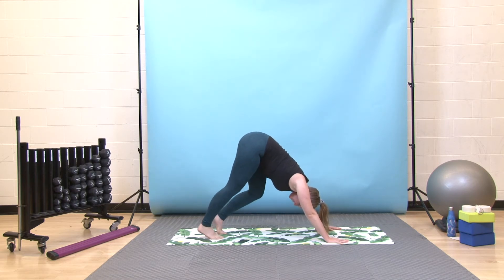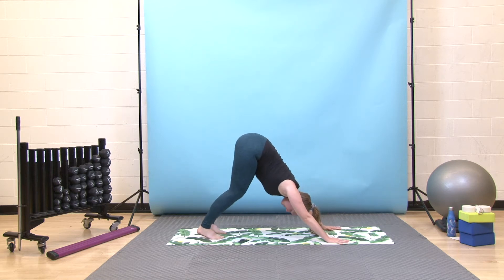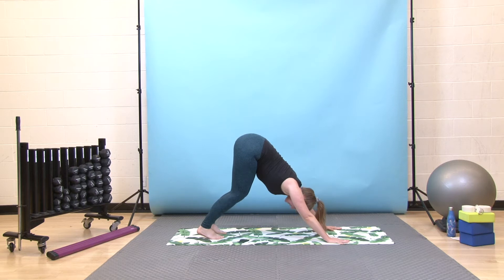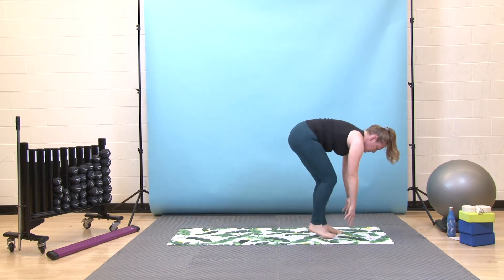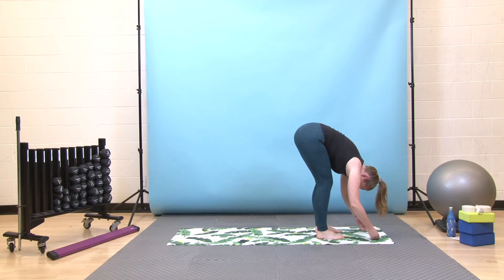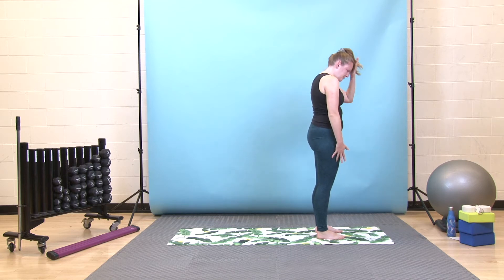Stay here in stillness or option to pedal out through your feet or shift your hips side to side — whatever movements would feel good for you here. Take one more deep breath in, then exhale, bend your knees, look forward between your hands, take lots of little steps to the top of your mat and hang heavy over your legs. Take one more deep breath in, then exhale, press down slowly, come all the way up to standing. Last thing to come up is your head. When you get there, roll your shoulders up, back and down.